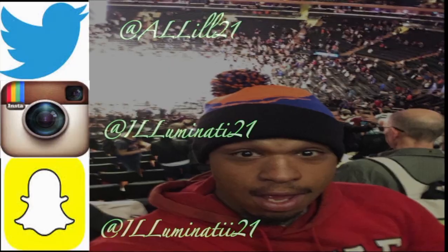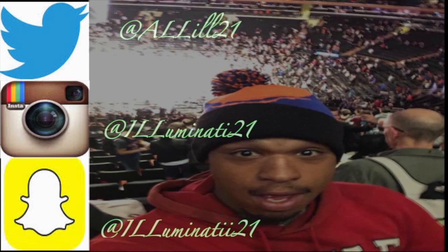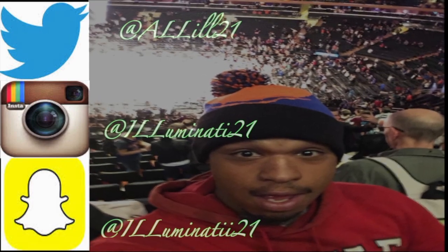Today I'm gonna show you how to make a quick vegan pie. It's your boy L1i2ls and welcome back to my channel.